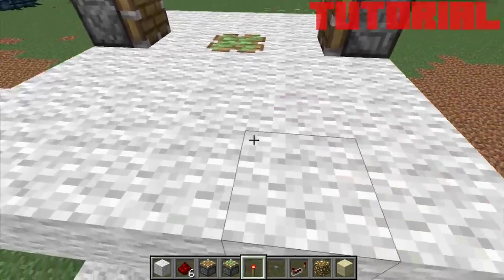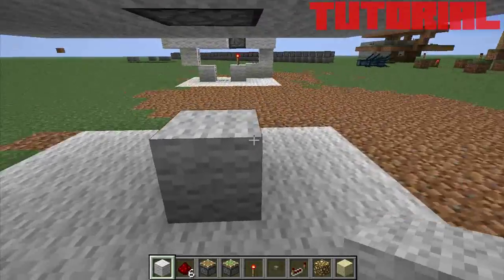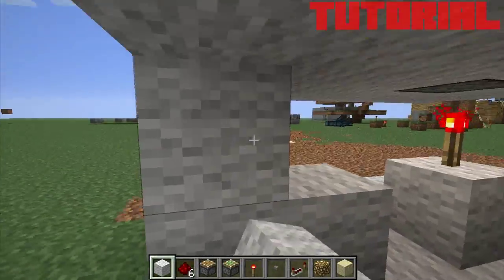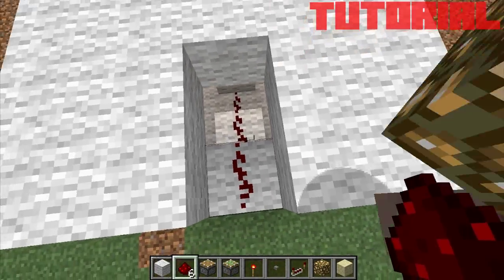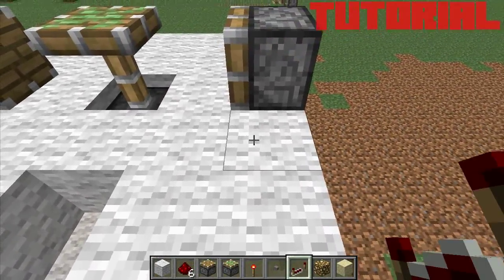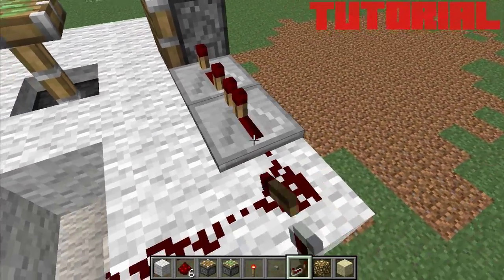Alright, so then we're going to go down here, and we're going to drop a wool block there and make sure that we invert this. Wire the piston right there, just like that. So then this repeater needs to have a tick of 6.